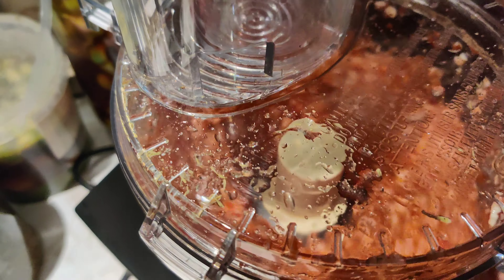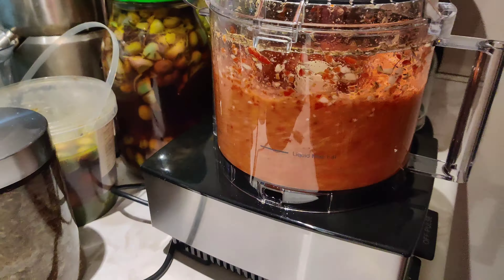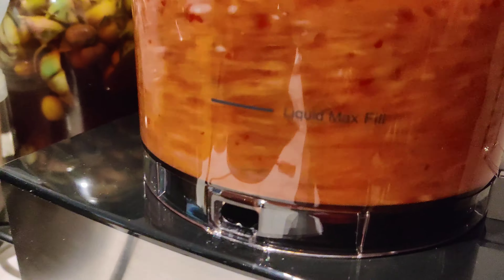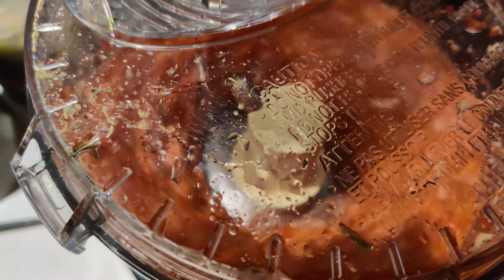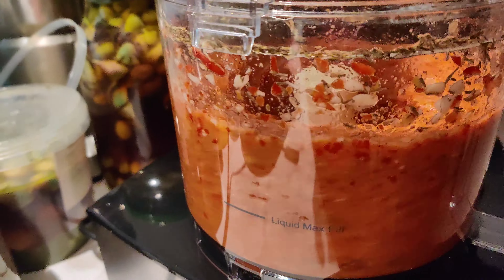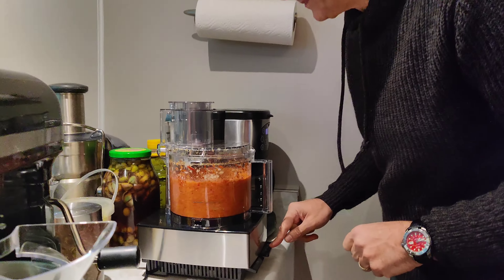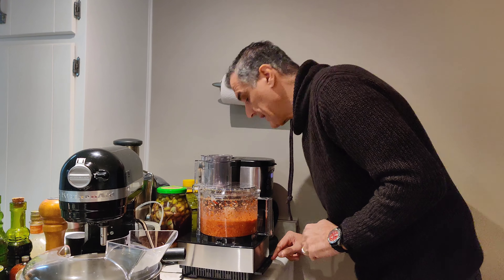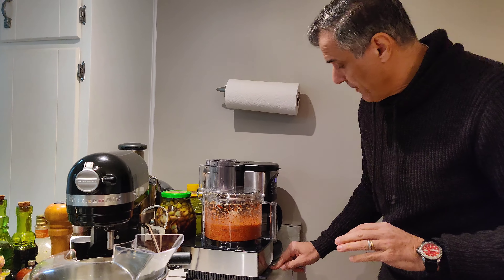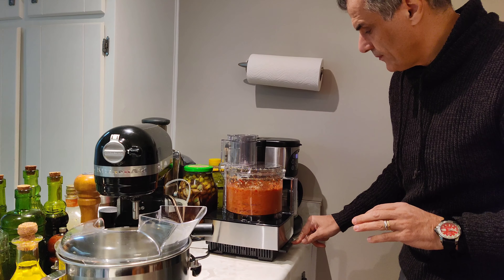I'm going to use about five very large tablespoons of Dijon mustard. I'm going to use an alcohol for this as well. You can use any alcohol you want, like vodka, gin, rum, or whichever one you like. I'm going to use Arak, which comes from Lebanon, since this is a Lebanese recipe. And about a cup of oil — there's a quarter cup of mustard oil and three quarters cup of olive oil.